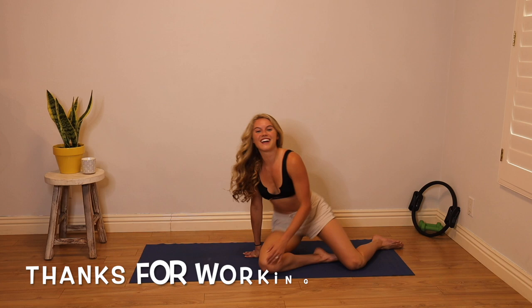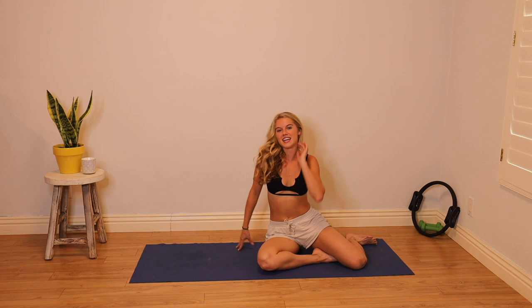Thank you guys so much for working out with me. That was just a little taste of some Pilates. My name is Lindsay Bushman, my company is Pilates On Demand. You can follow me at LindseyRoseBush on Instagram. Hope to see you guys later — good work!